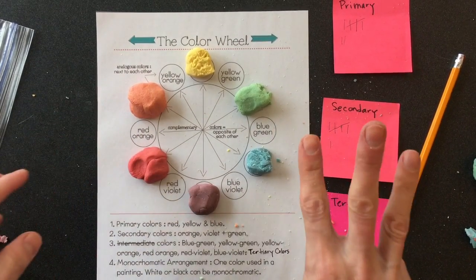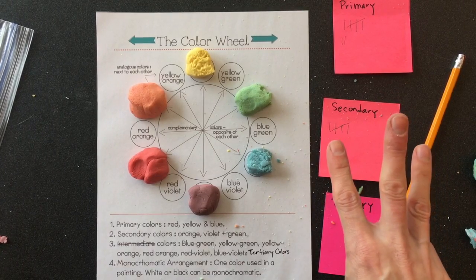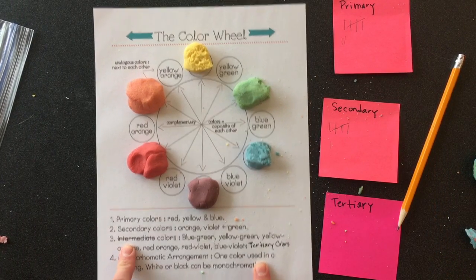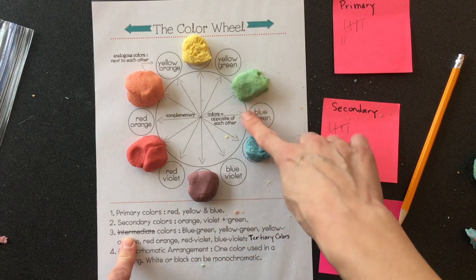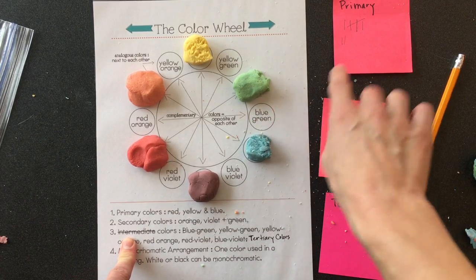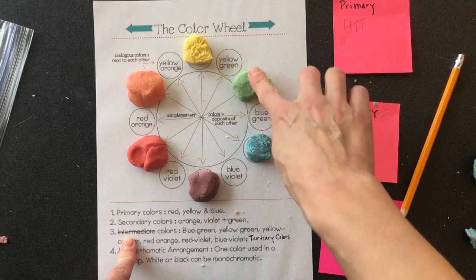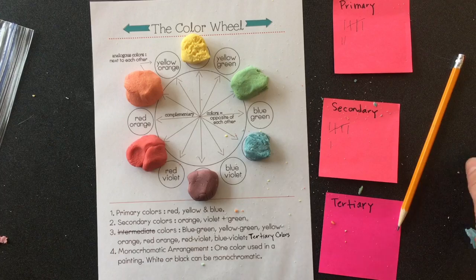Now it's time to start making my tertiary colors. Tertiary helps remind us of three — you could also use the word intermediate, but I like to use tertiary. Our tertiary colors are easy to know how to make because the name tells you how: blue-green is made with some blue and some green, so you take a pinch of blue and a pinch of green to make blue-green.